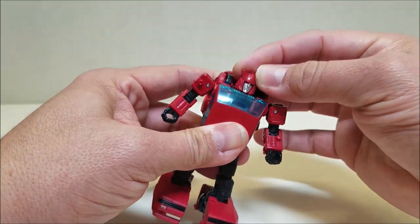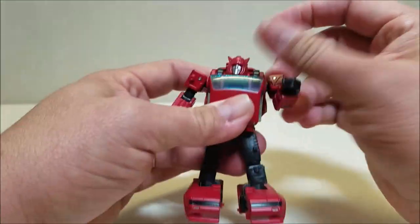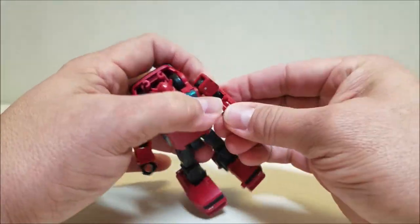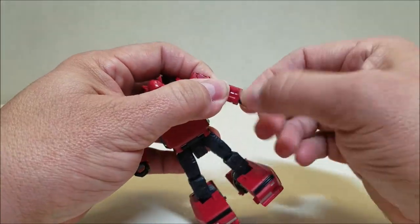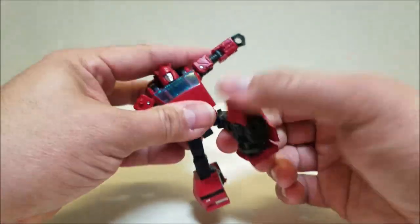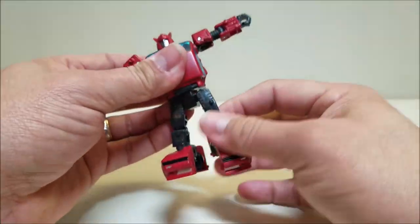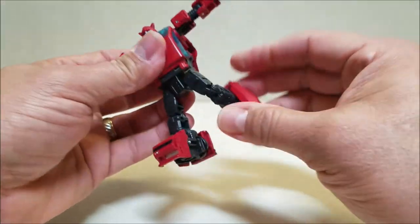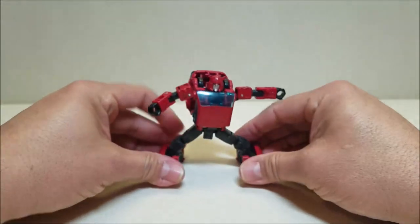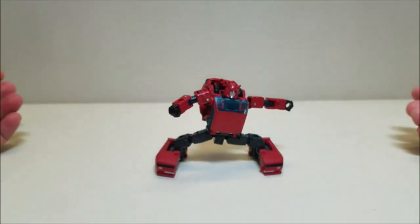The head is on a ball joint — a little bit of up and down and side to side. Shoulders can go all the way around and in and out. There's a rotation at the bicep and a rotation at the wrist. There's a rotation at the waist. The hips can go forward, backward, and in and out. There's a rotation at the thigh, a bend at the knee, and you do have ankle tilt — wide, wide ankle tilt.